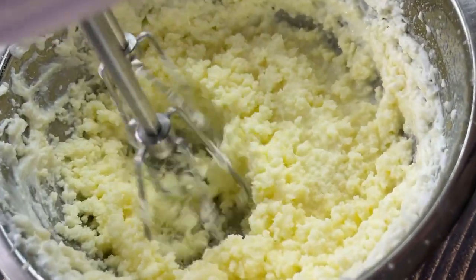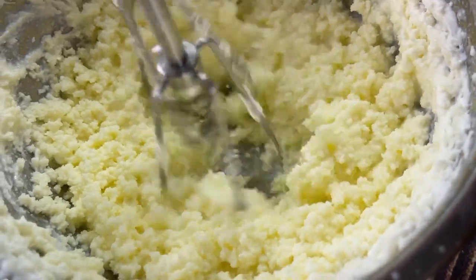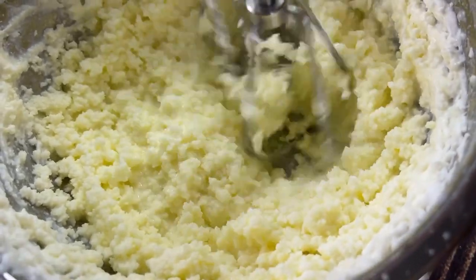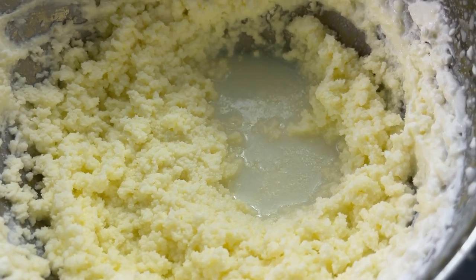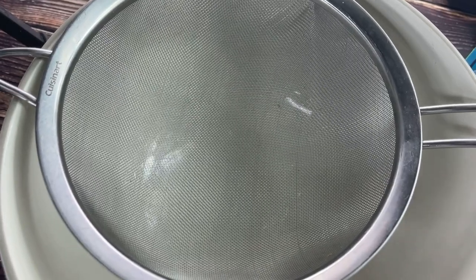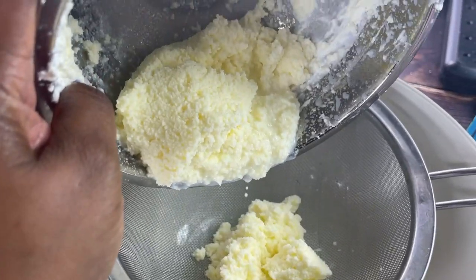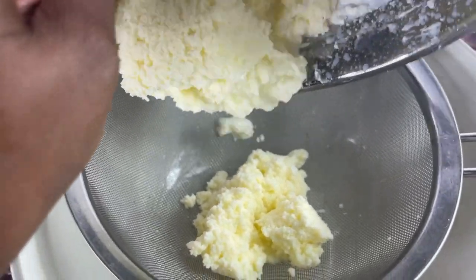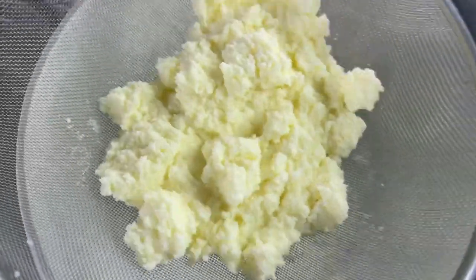Now look — the butter is starting to separate, it's getting a lot thicker, and you're going to see the buttermilk form. This liquid here is the buttermilk. The most important part of this stage is making sure you strain that buttermilk off. If you don't strain the buttermilk off, your butter will putrefy and spoil in about two days — and that's not what you want.